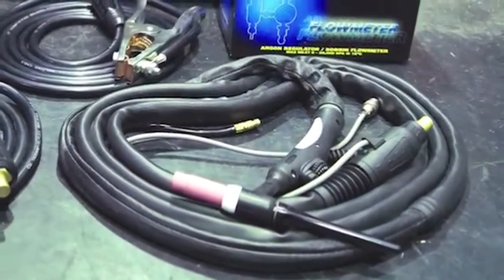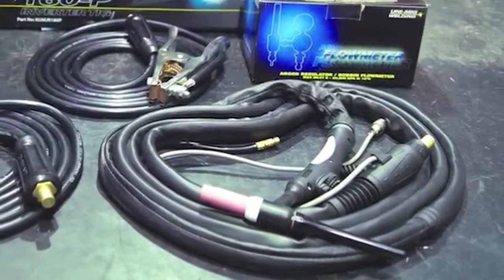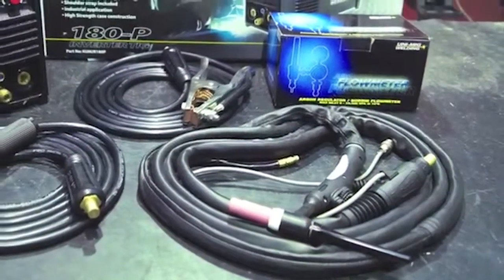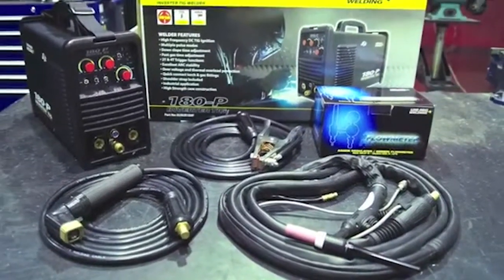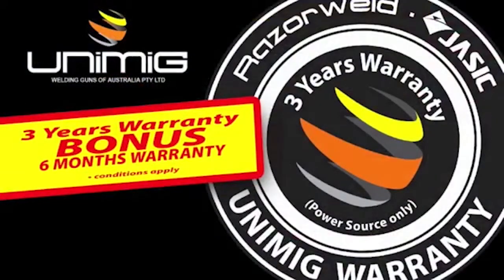The machine comes packaged with a 4 meter SR17 TIG torch with remote, 4 meter arc lead welding set and a preset bobbin flow regulator. The UNITIG 180P is backed by a three-year warranty, and when you register with us online you get a bonus six months added to your warranty.